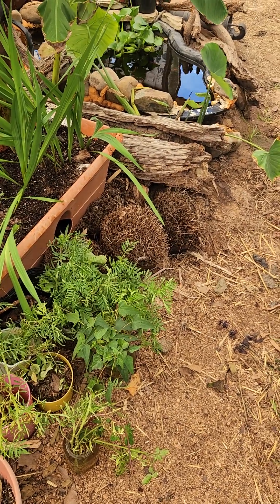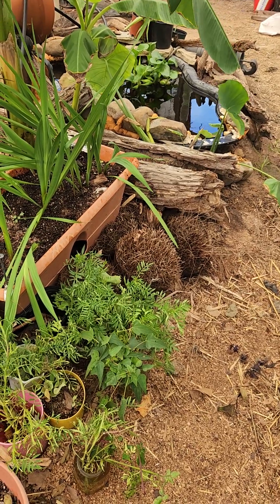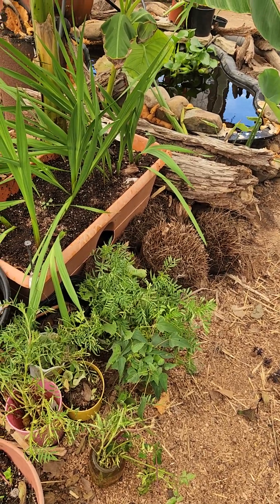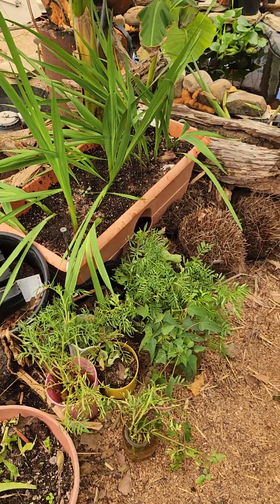Some of this stuff has started putting out small roots, and some of it, like I said, rotted. Some of it hadn't started rooting yet and it should have. So just the real truth about what goes on.